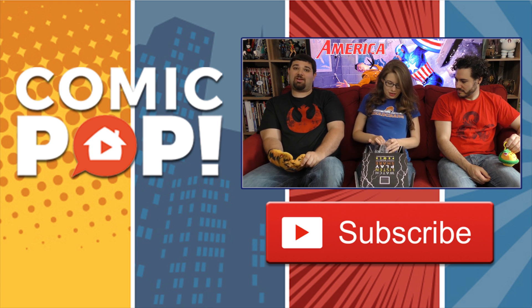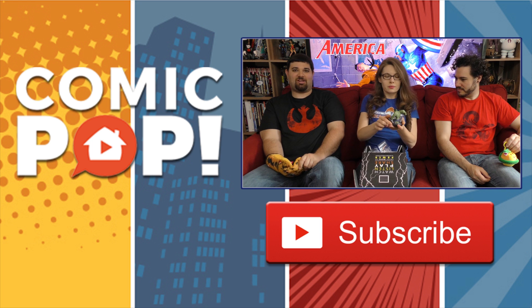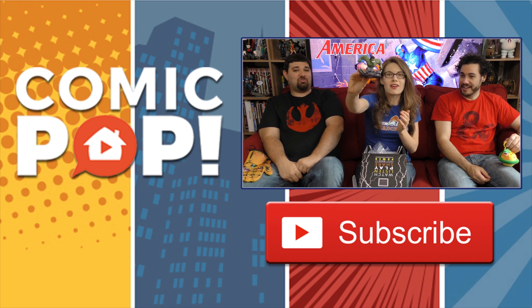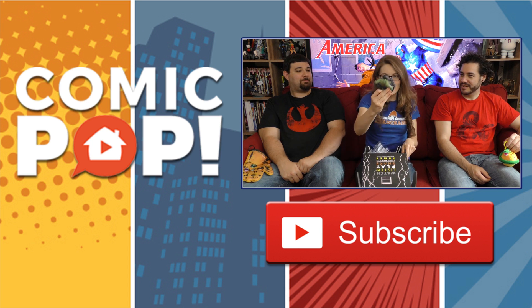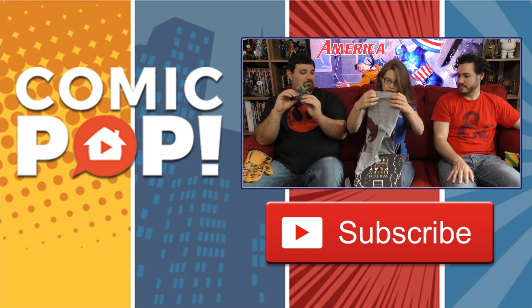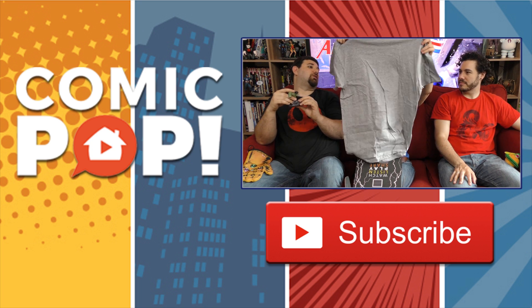I'm going to try and wrestle with him. QMX makes really, really great stuff — you can go to QMXonline.com and see more cool collectible properties. This one's great, he's going up on the shelf. He really looks fantastic. I love QMX. We got ourselves a shirt.